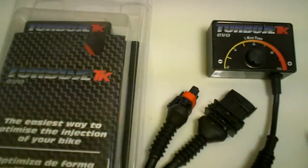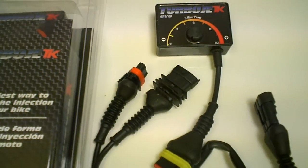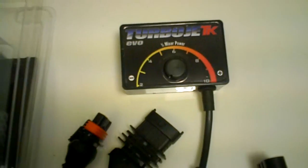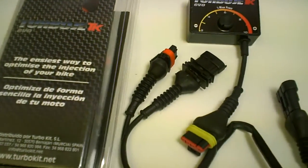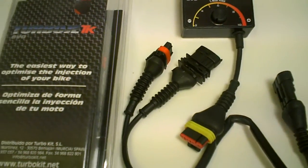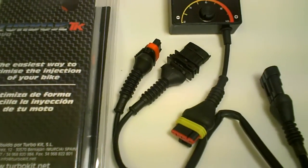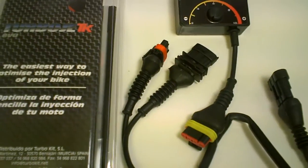This will work with both aftermarket and stock setups. So if you have an aftermarket exhaust or a Turbo Kit exhaust — of course we prefer the Turbo Kit exhaust — it's still going to work with those. We have plenty of these for all the different models. We're going to put a full description below of all the models, everything from the Vespa 250, the Vespa 200, all the way to the new Piaggio 500s.